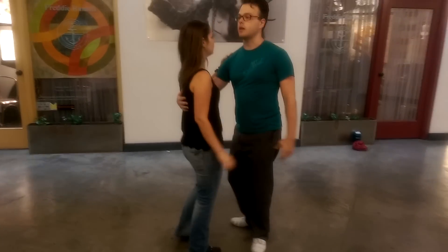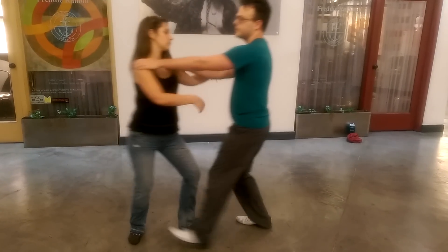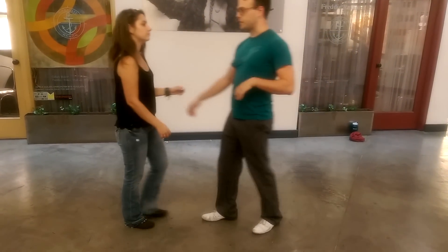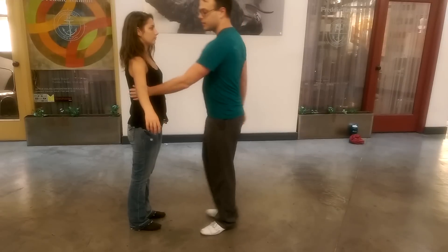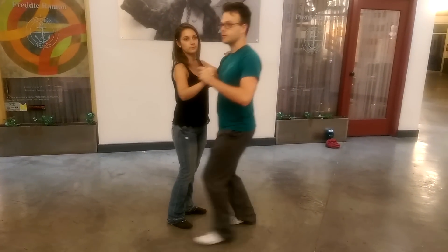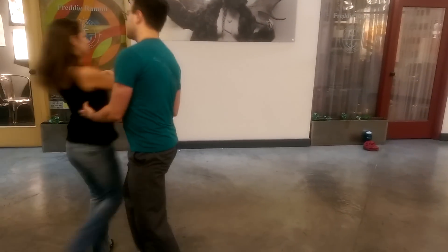And then we're going to add a kind of pop turn, which looks like this. Leaders take a step back, followers rotate a little bit, and then leaders kind of stand up and get out of the way. Now we're going to add those two things together, but first we're going to do it with our left hand. So instead of here, we use our left hand, take a step back, stand up. Take a step back, stand up. Now we add those two: turn around, rotate, I prep with my left hand, hold, stand up. And then we can repeat anytime you remember.